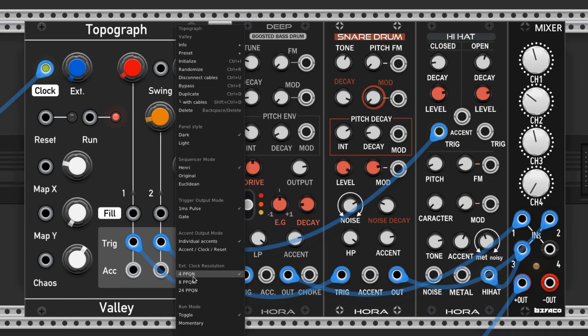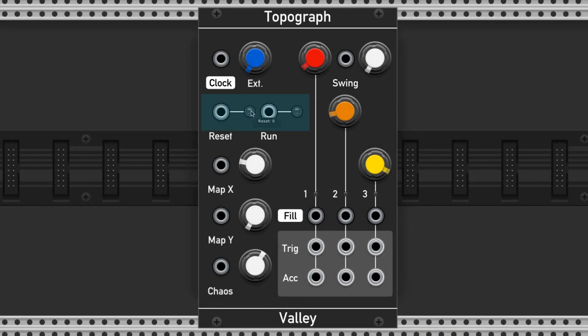I'd also encourage you to be experimental and try out the other ones. Right under the tempo knob there are the run and reset buttons and their respective control voltage ports. Patterns are only going to run if this button is clicked, and you can tell if it is by its indicator light.